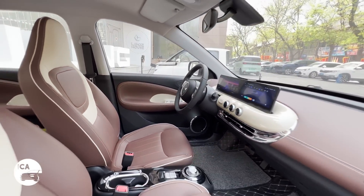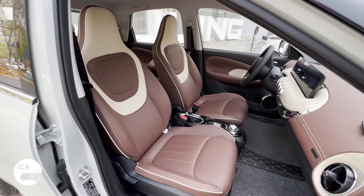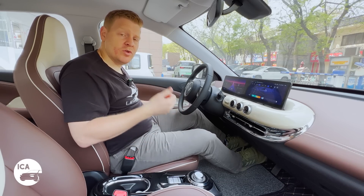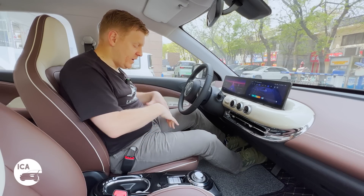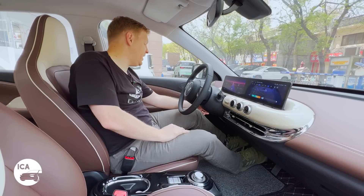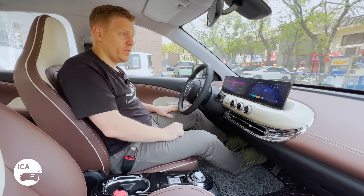Overall cabin ambience feels quite premium. We do get fake leather on the chairs — they are more styled and more supportive than those in the Wuling Mini. You get six-way electronic adjustability in the front seat — forwards and backwards, up and down, and rake adjustment. The passenger seat is fully manual. The fake leather extends into the doors, which look quite cool. We get four electric windows, electrically adjustable mirrors, and on the higher versions four speakers — in the bottom of the front and rear doors.